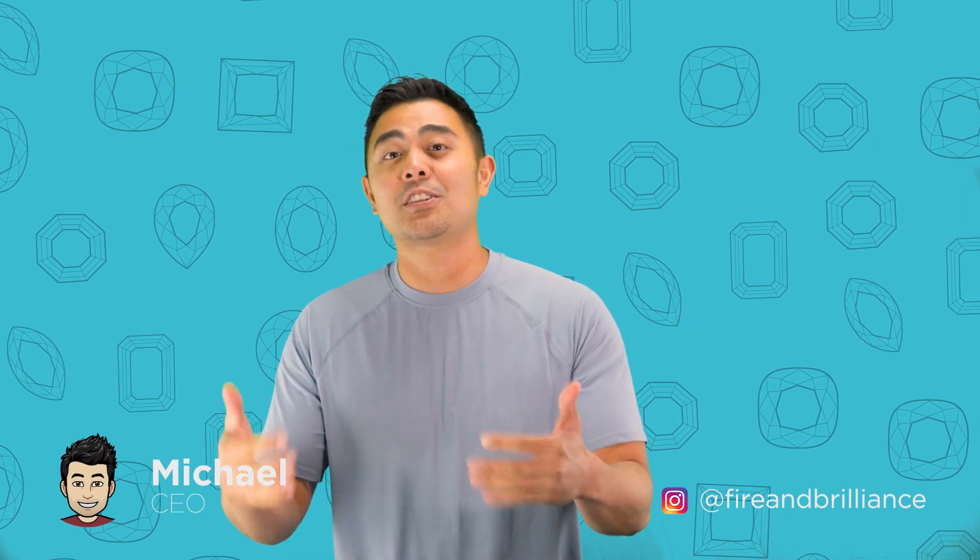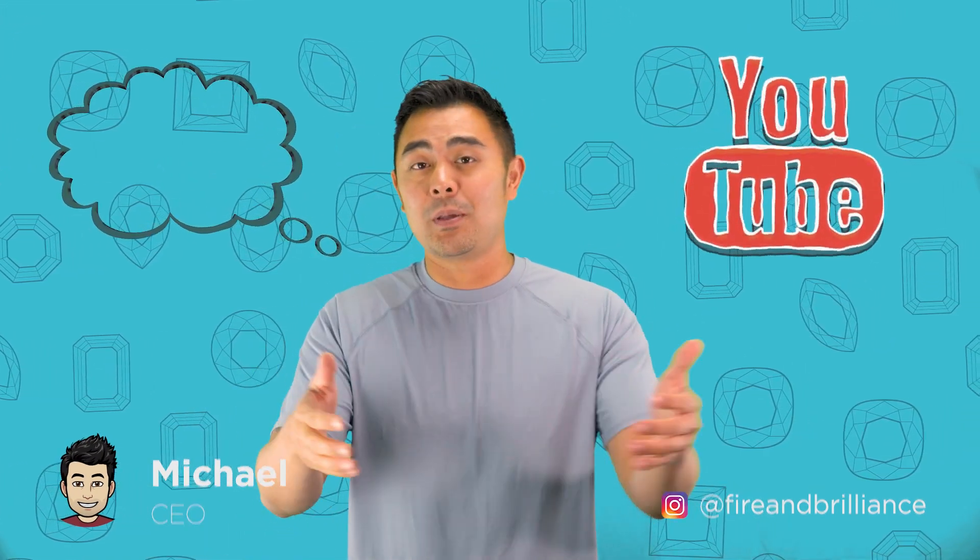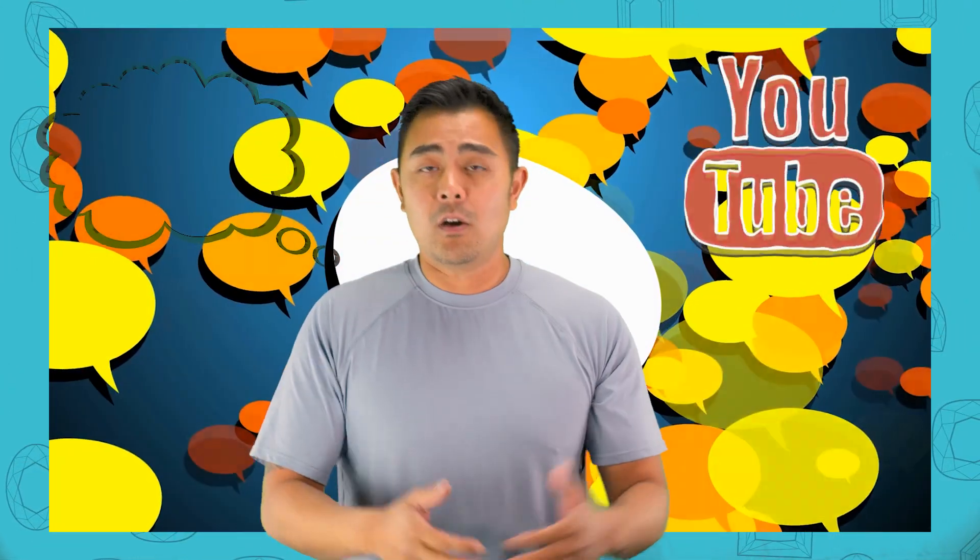Hey guys, Michael for Fire and Brilliance. In today's episode, as well as next week's episode, I'll be actually answering a few questions from YouTube comments in order to really address what people are asking. I filtered through a bunch of questions and I'm seeing some common themes.